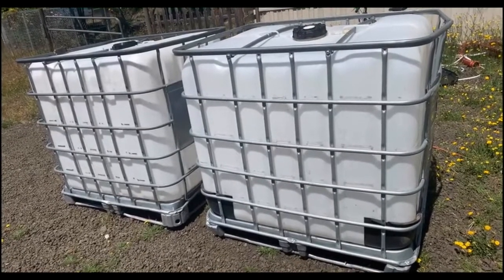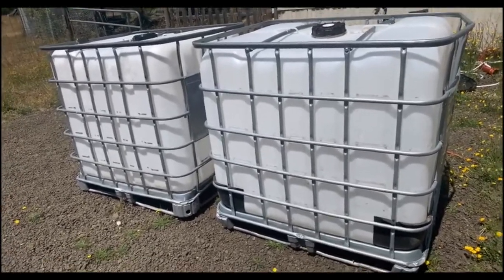The city decided to donate these two IBC totes to me, and I was super appreciative. I then made a contribution to the water department's miscellaneous fund, which allows them to buy anything from consumables to equipment — essentially a general fund for things the water treatment plant may need. So we came up with a great compromise that benefited both of us. And that is how I got 1,088 gallons of water storage for literally pennies on the dollar.